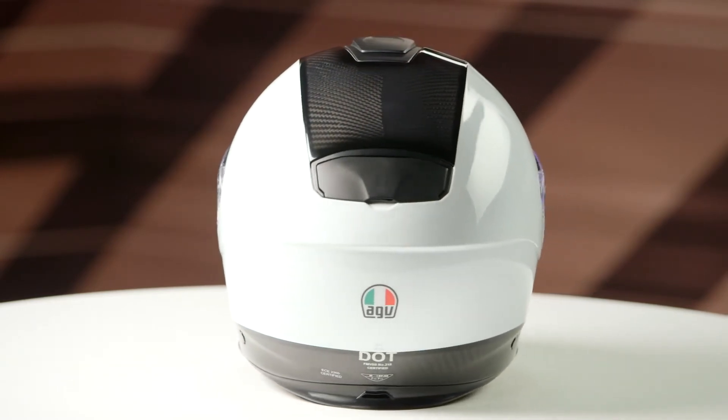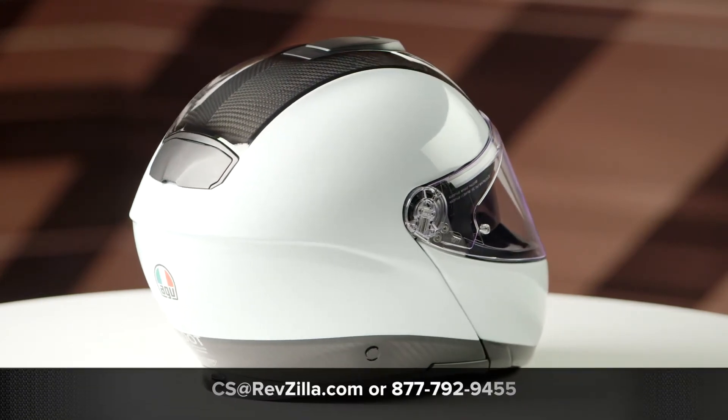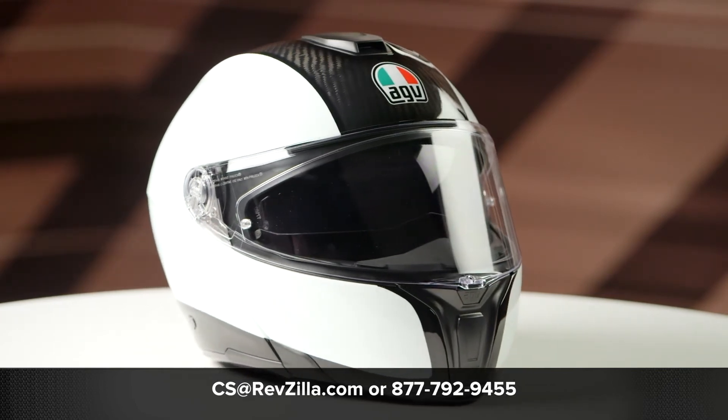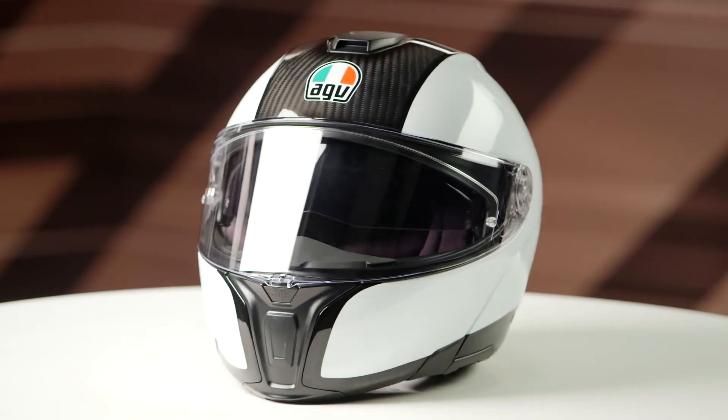This graphic is available in those two different colors we discussed, both of which will include one clear face shield in the box. And if you want to learn more about the AGV Sport Modular Carbon helmet, you can click the info button, head over to RevZilla.com, and when you're there, you can watch a detailed breakdown video where we rip apart the helmet to give you all the facts.